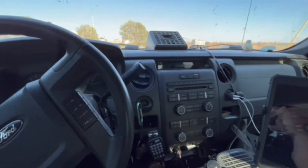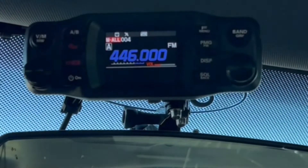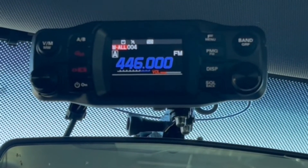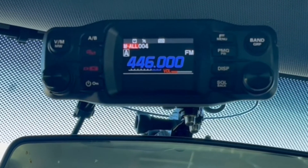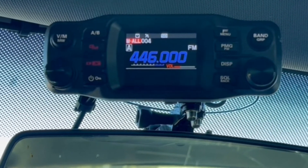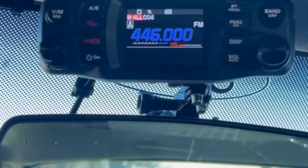Welcome to the truck. I've got a brand new FTM 200 that I picked up last week. They just came out. This is version 1.0, I guess. Anyway, I've noticed a very strange issue with this radio.